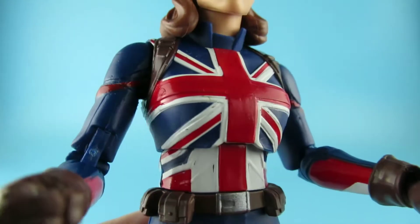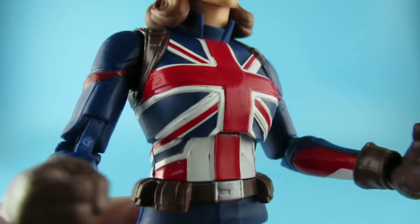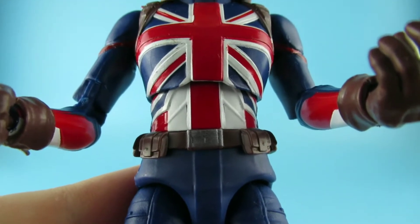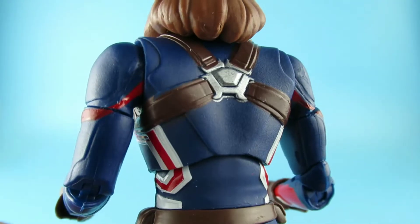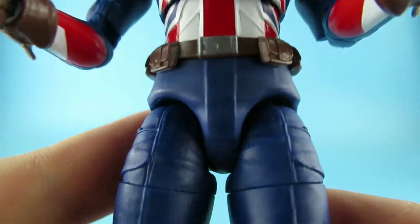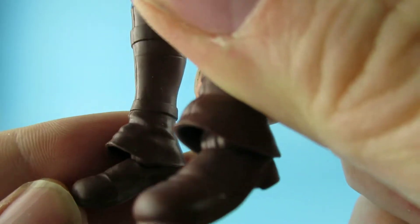We have the Union Jack on the front — or is it only called the Union Jack when it's on a boat? I can't remember. It's the flag of my homeland. On the back there are little pouches around the edge, the blue trousers with a little bit of red, and the boots.